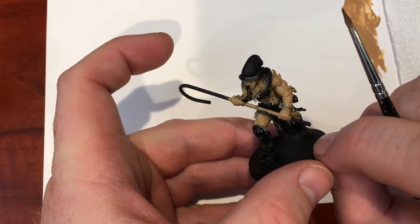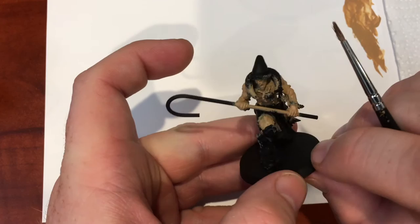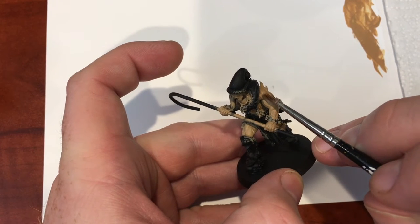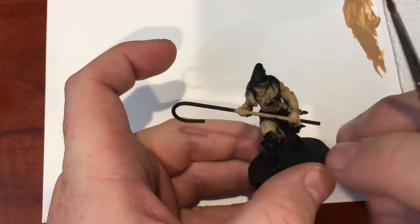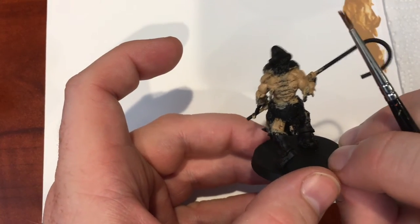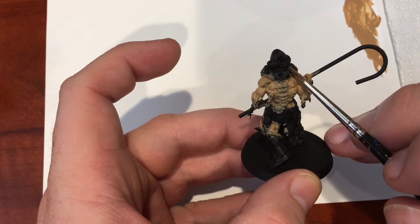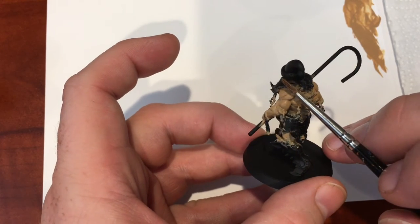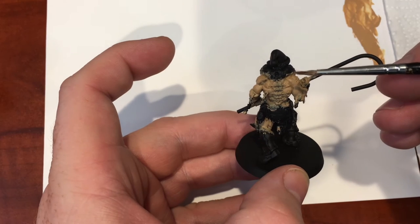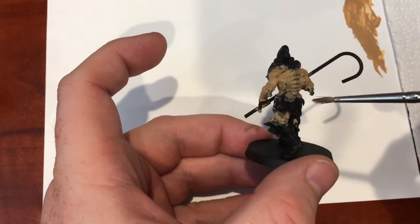With the wash, you want enough on your brush but not too much. Don't spread it willy-nilly — focus and make sure you get it into the cracks and pull it to all the places you want it to go. On this arm, you want the shoulder to pop, the bicep, tricep, forearm, the legs, the back of the legs. Wash also acts as a great separator between colors — it creates a shadowing effect between the skin and the shoulder pieces or horns on his back.